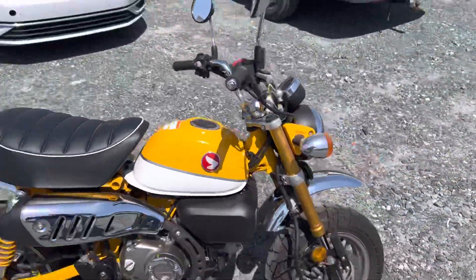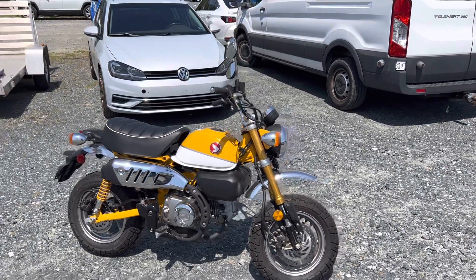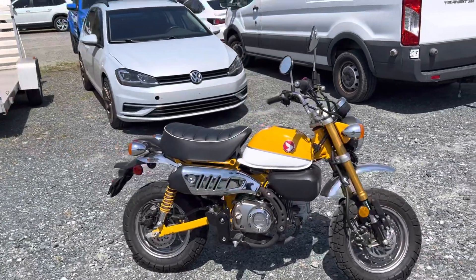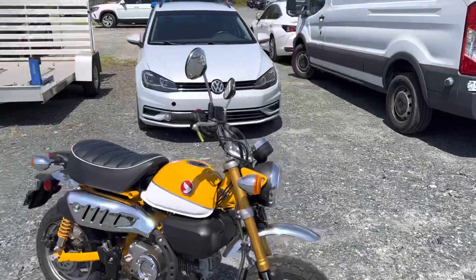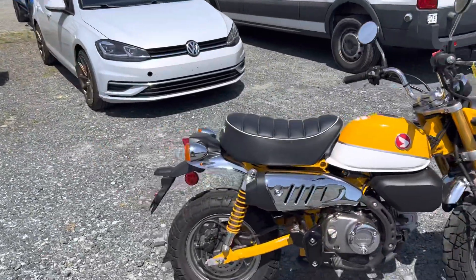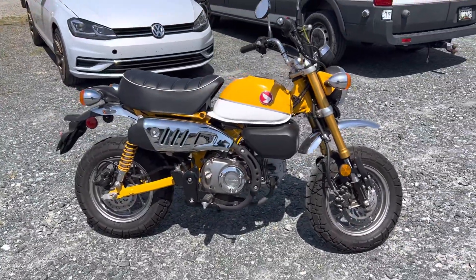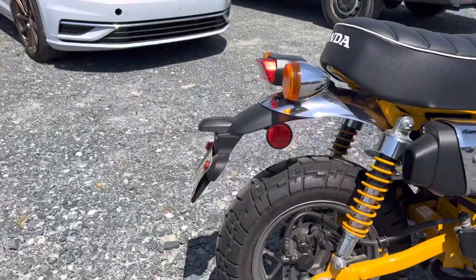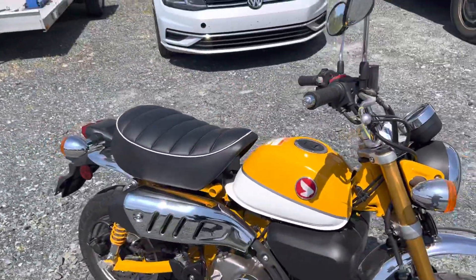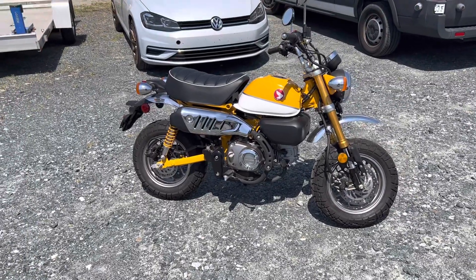Stay tuned — we're going to do a side-by-side comparison video between this and the Navi. Keep in mind this is going to cost around a thousand bucks more than the Navi depending on your market and freight, but here you're getting fuel injection, a bigger motor, and some other things. Wheelbase is 45 inches — pretty darn short. You've got a cool chrome fender up front that's very retro. The fuel tank is 1.5 gallons, a little bigger compared to some other mini bikes, and the claimed weight is 231 pounds wet.